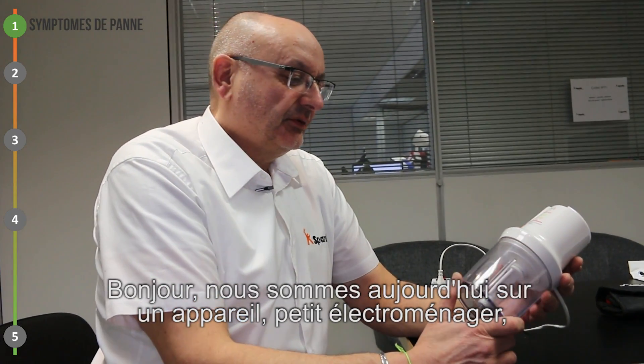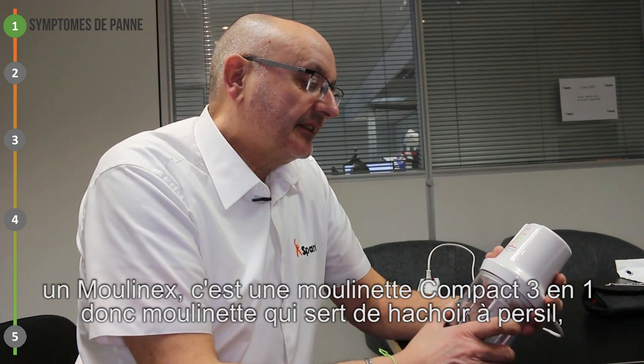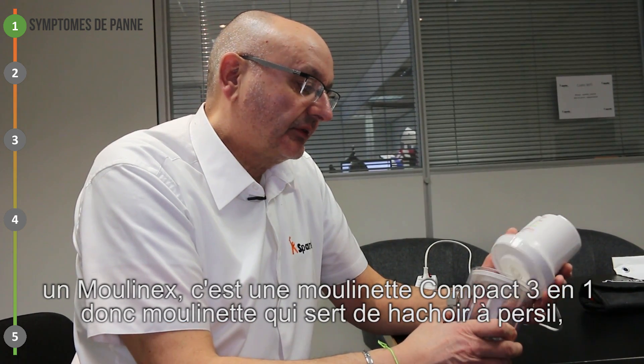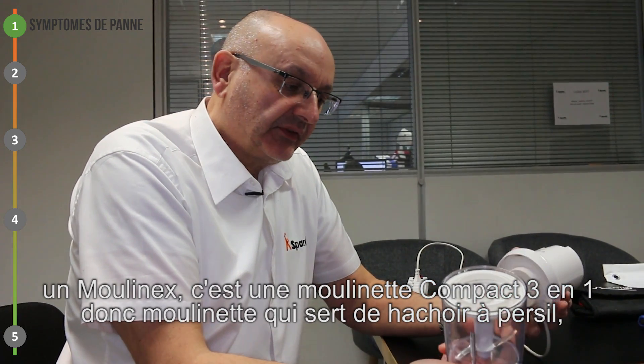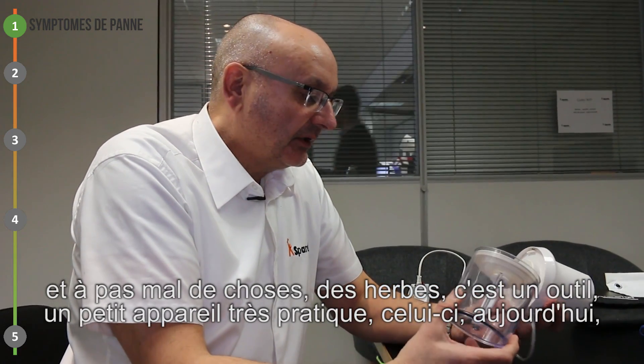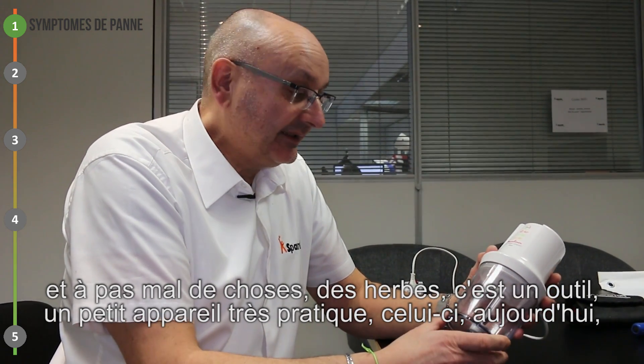Bonjour, nous sommes aujourd'hui sur un appareil petit électroménager, un Moulinex. C'est une moulinette compacte 3 en 1, donc une moulinette qui sert de hachoir, à persil, pas mal de choses, des herbes. C'est un petit appareil très pratique.